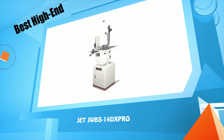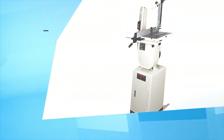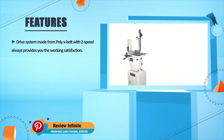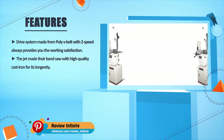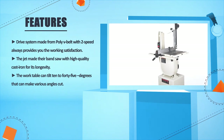Jet JWBS-140XPRO. The drive system made from poly V-belt with two-speed always provides working satisfaction. The Jet band saw is made with high quality casting for longevity. The work table can tilt 10 to 45 degrees to make various angle cuts.